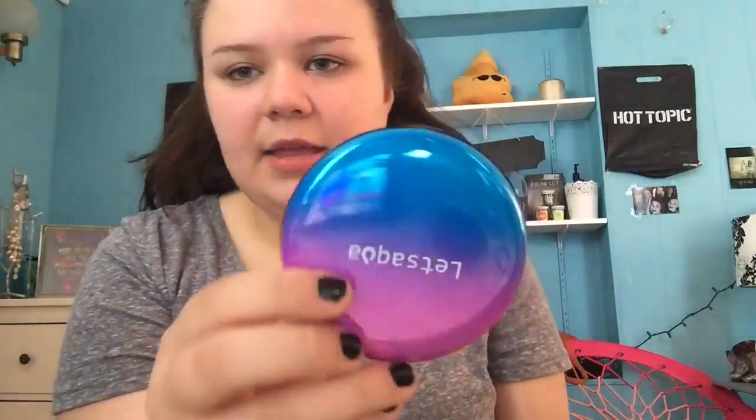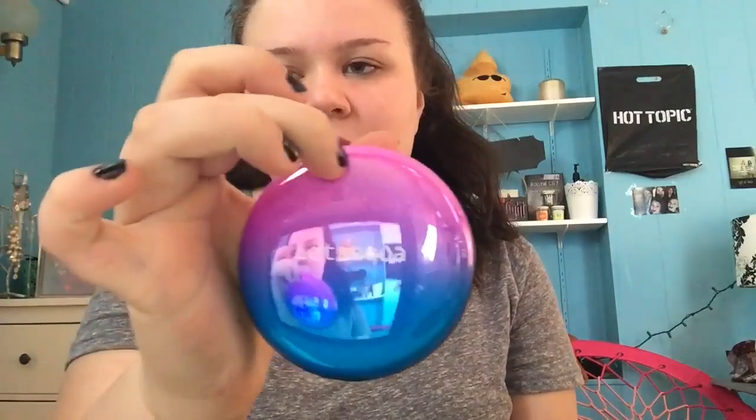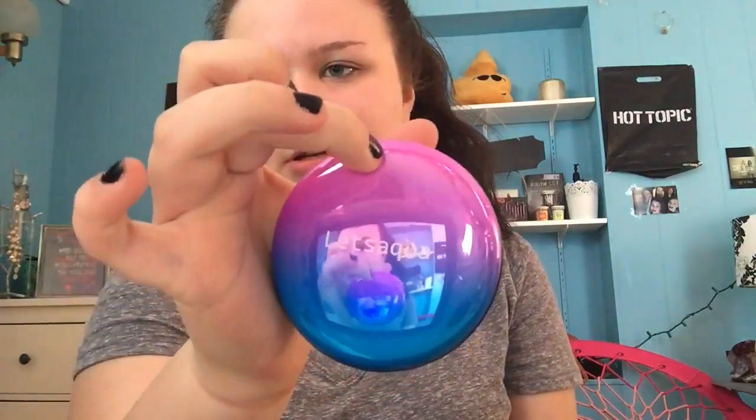So it's by the brand Let's Aqua and the packaging looks like that. And then it comes with the Let's Aqua smoothing pressed powder. Real cool.